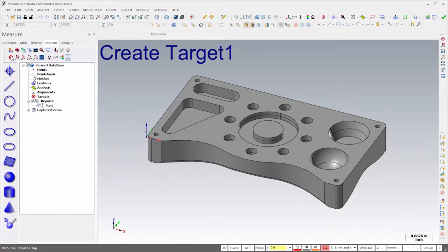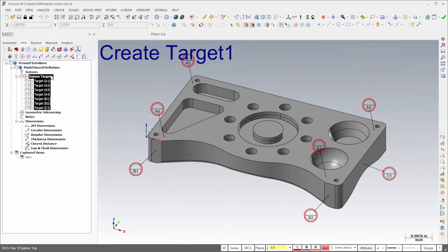In the Measure Manager, I'll choose Create Target and then click on the model to create the alignment target locations. Since the model includes datum targets, I'll place the alignment targets at the datum target locations.